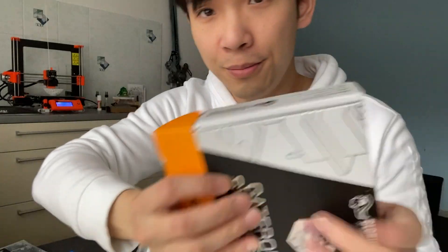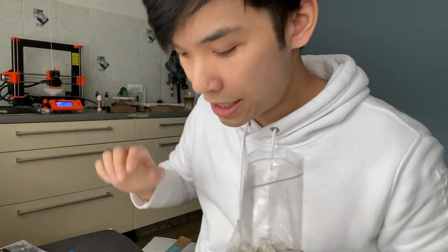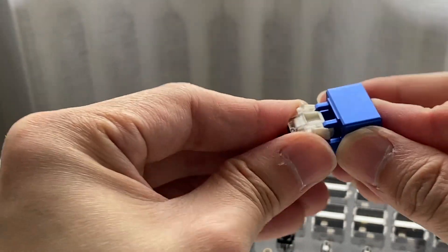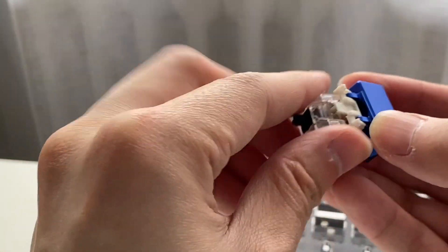I got a pack of Gateron Black and we are going to lube them. I got this switch opener — this is a switch — and we are going to push them out, just like that. And then we can open it.